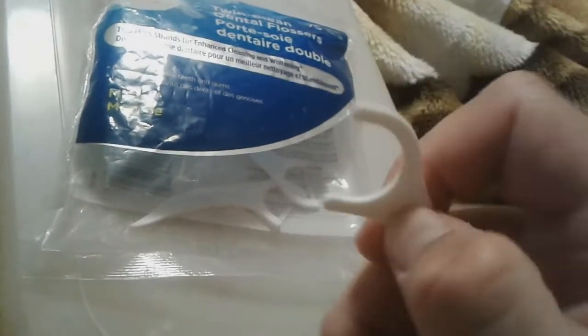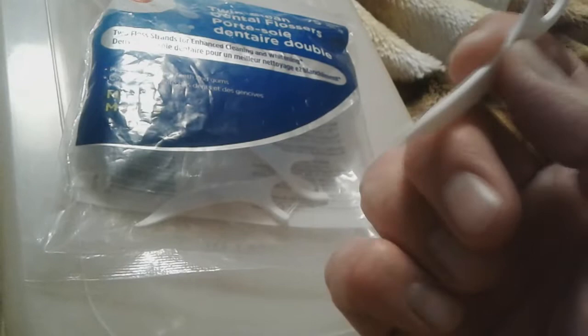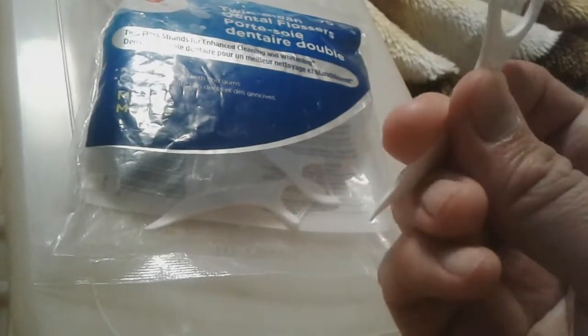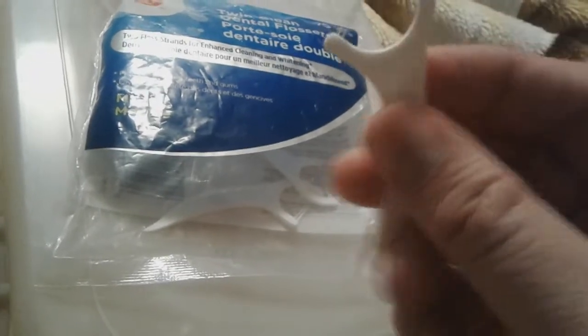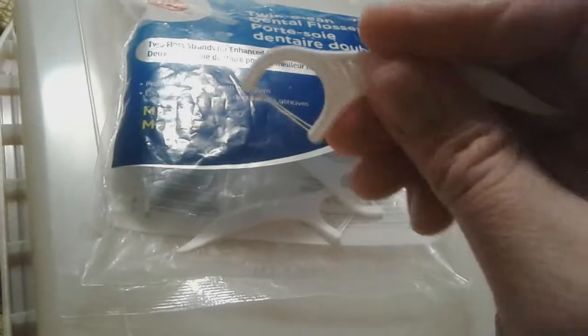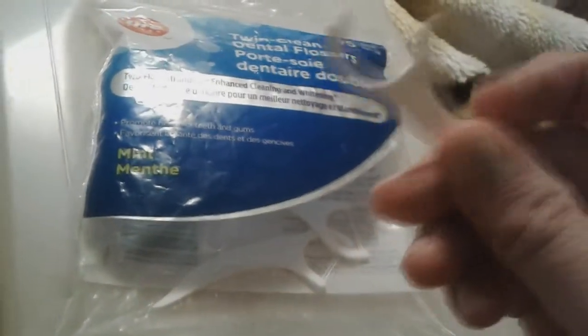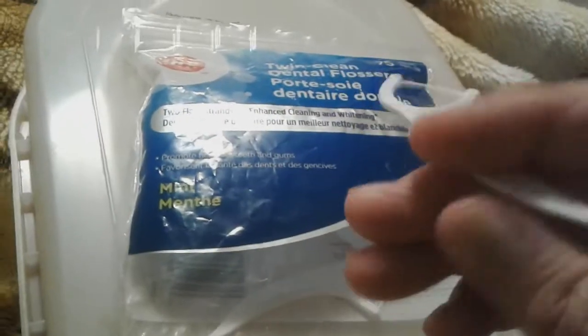It's easy to hold, and it's even got a toothpick — though personally I think the toothpick is useless. It's actually too thick to really get between my gums; I've tried it a few times. But personally, this is actually my favorite of all the dental floss sticks.